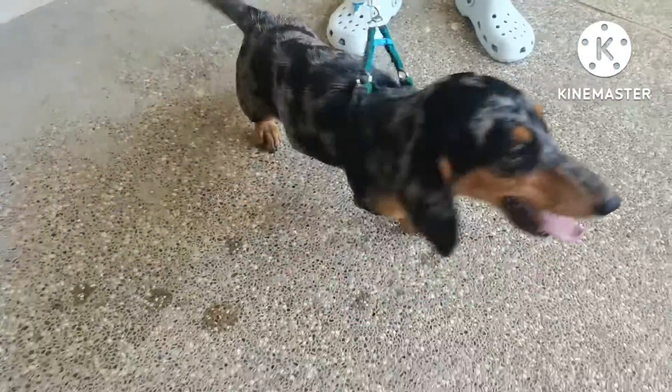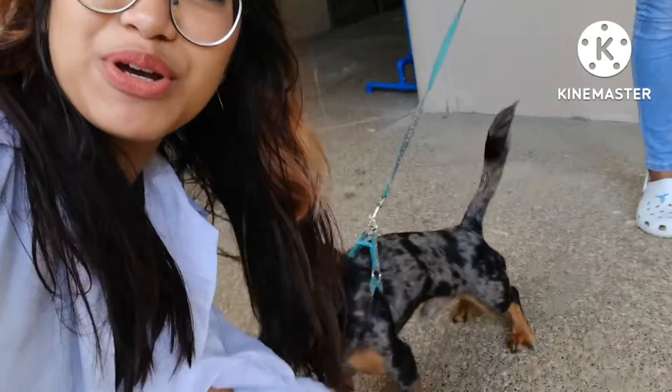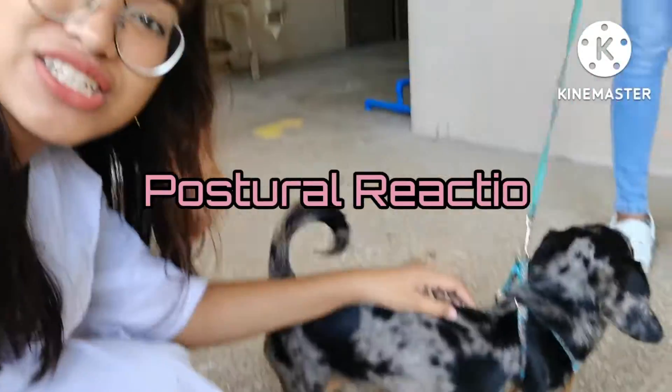Louie! Hi! So today we're going to evaluate the postural reaction of the dog.